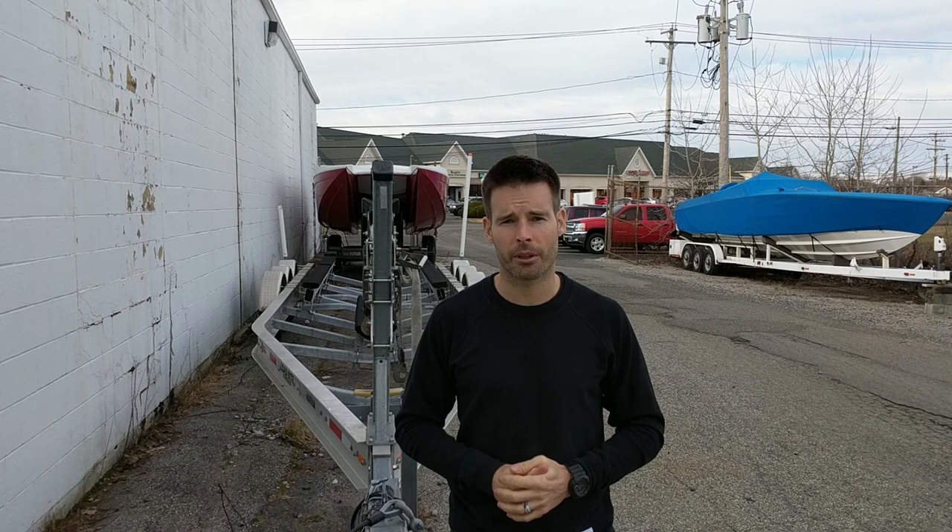That's episode 11. Episode 12 will be coming much sooner than this one did. Subscribe below and share with a friend if you can. We love doing these projects — we've got tons of projects on the go right now. Subscribe and follow wavetowave.com for more updates, and we'll see you guys soon.